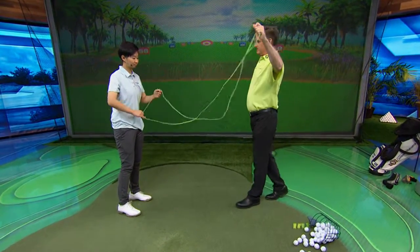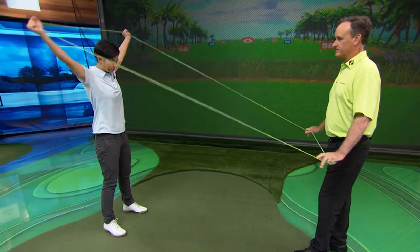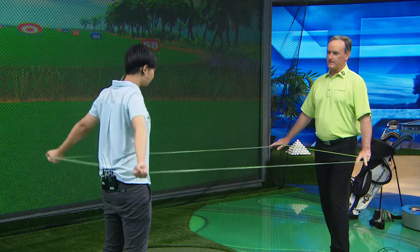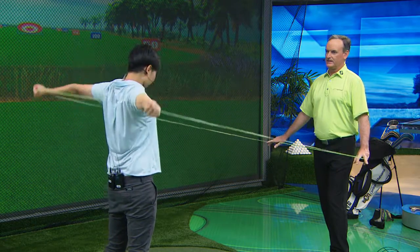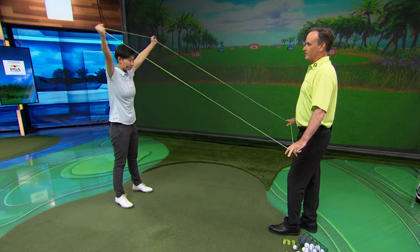Then we're going to use both arms — she's just going to go back and forth, lifting over her head. The good thing about this is that it doesn't hurt her, because a lot of people take a club and try to do it, but the club might be too long and they can't do it and may do damage to the shoulder. Whereas the elastic band has a lot of give to it.